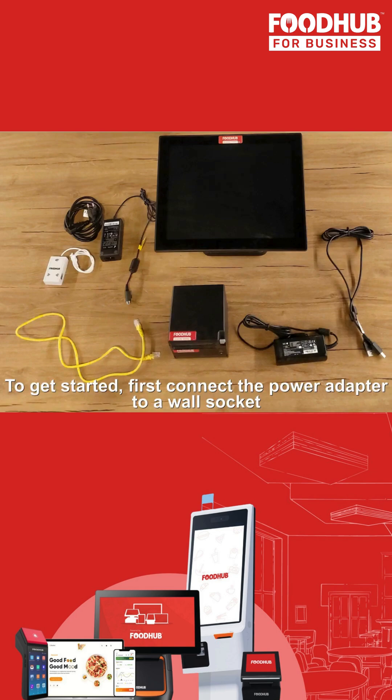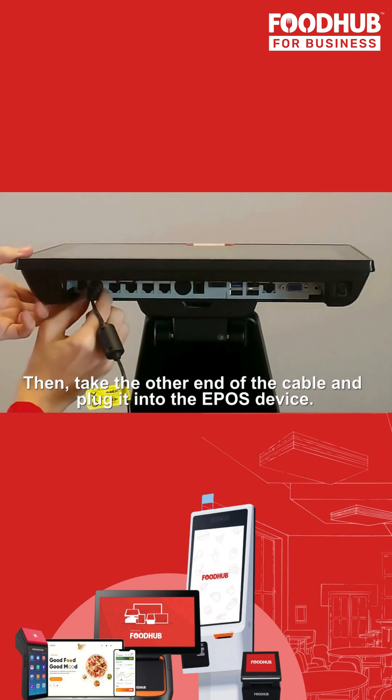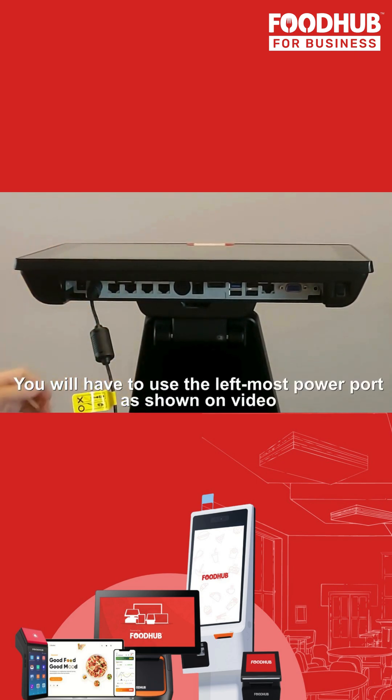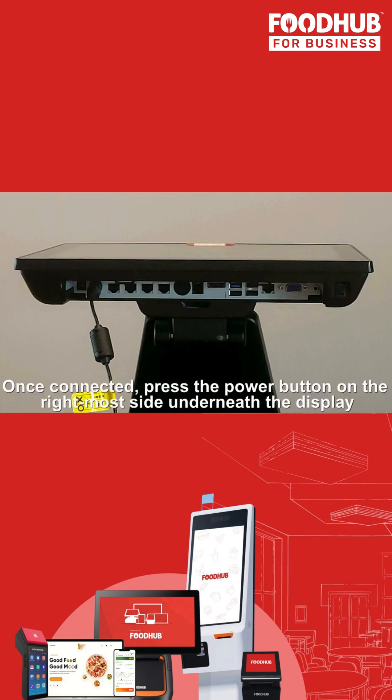To get started, first connect the power adapter to a wall socket. Then take the other end of the cable and plug it into the EPOS device. You'll need to use the leftmost power port, as shown in the video. Once connected, press the power button on the rightmost side, underneath the display.